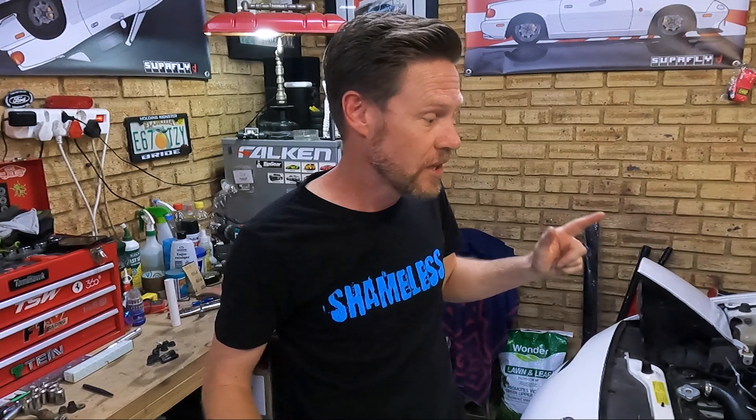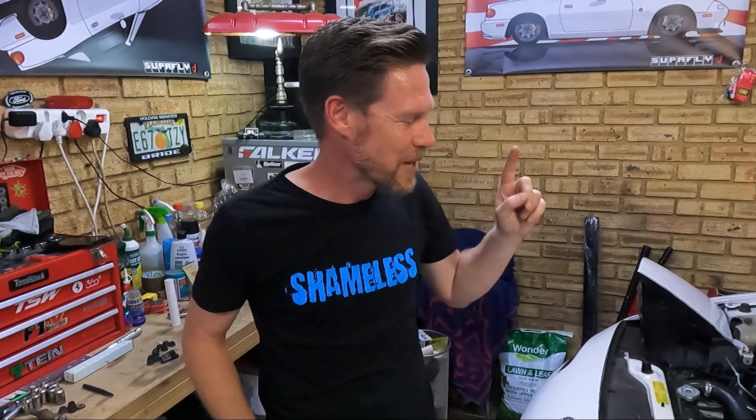Welcome back to this turbo conversion on an NA8 Mazda MX-5 as I go ham-fisted and fumble my way through my first turbo conversion. Oddly enough, considering my history, this is only my first one — really strange. Same shirt because it's still the same day from the closing of the last video.